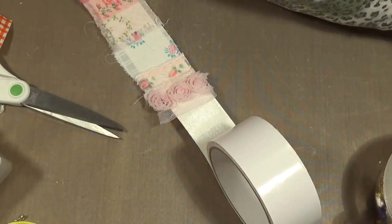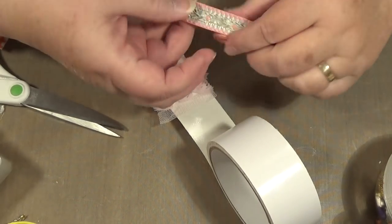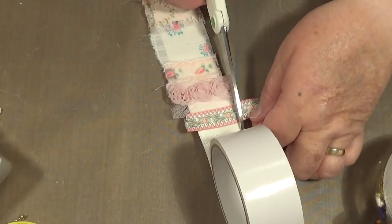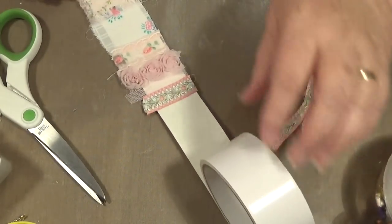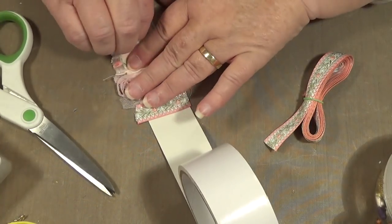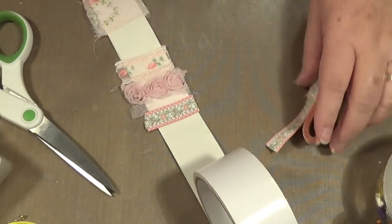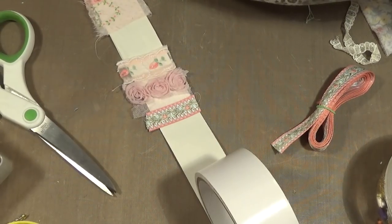I'm just peeping over this way to see what else I can find. Look at this — there's a bit of this. Gee, these braids are nice. I've got these at Vinnie's not long ago. I do love that — that's a nice piece. How do you think I'm going? I might wreck it a bit but I'm getting it off. Here we go — it's off. Let's put something else pretty in there.